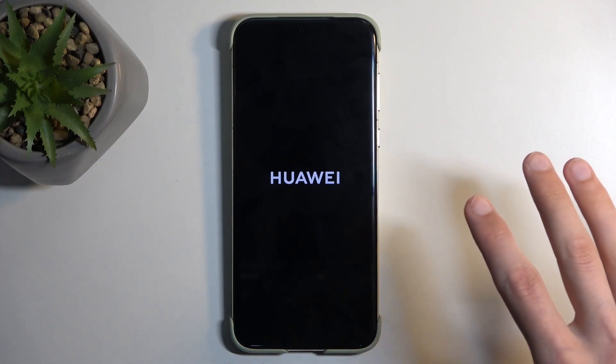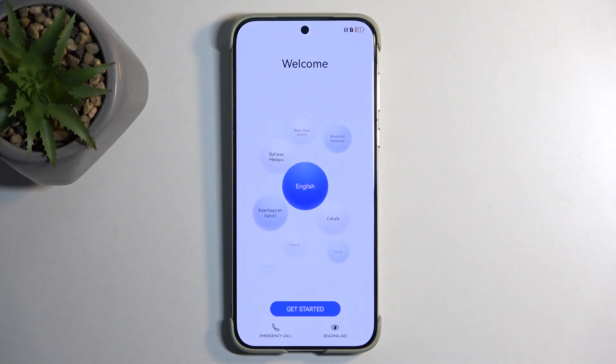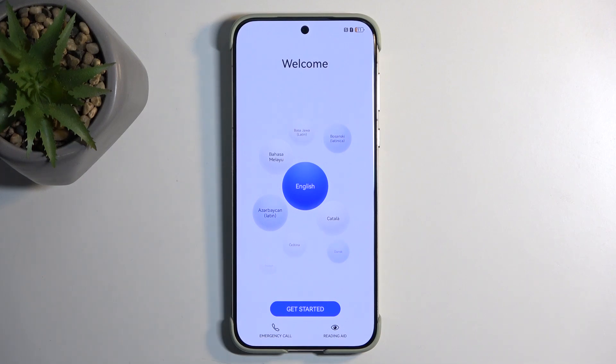Oh sorry, not Android — the Harmony OS setup screen. As you can see, the process is now finished and you can set up your device however you like. If you found this video helpful, don't forget to hit like, subscribe, and thanks for watching.